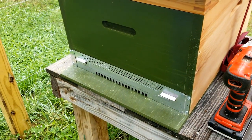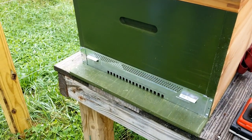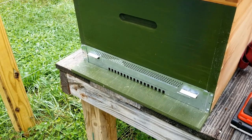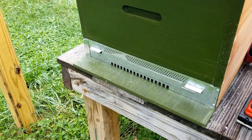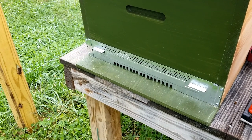And that is it — they're super simple to install and they're really handy. It keeps the mice out in the fall and wintertime because they want to get in there and get at that honey, and it gives them a nice warm place to stay. So mouse guards are definitely a must up here.